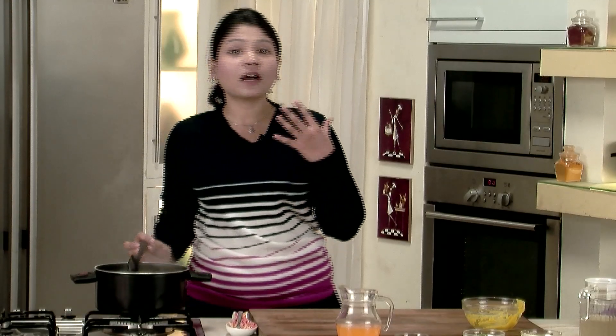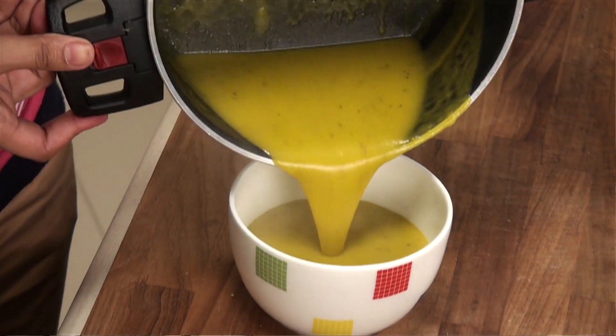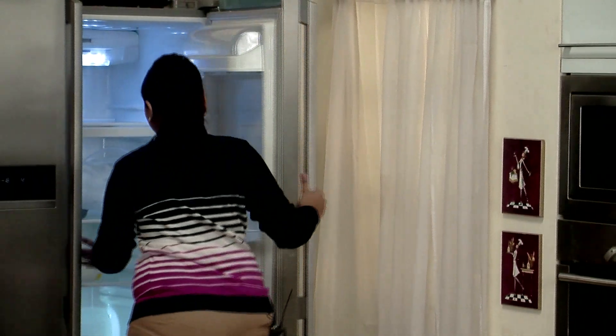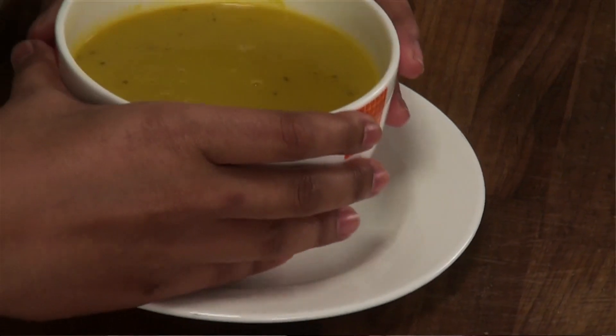Now the soup is hot and we are going to serve it cold. So you have to wait for it to cool down, then put it into a refrigerator and serve it nice and ice cold. We are going to put this in the refrigerator and wait for it to chill. We have kept the soup long enough in the refrigerator — it's nicely ice chilled. Let's present it with a sprig of coriander.